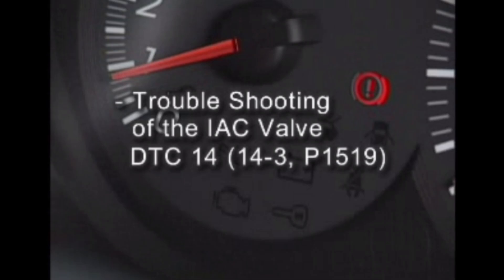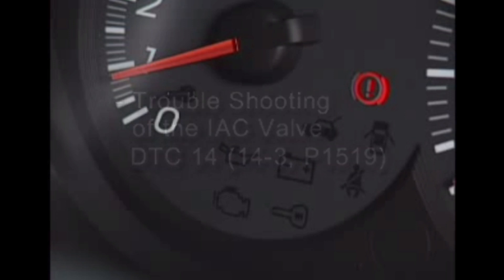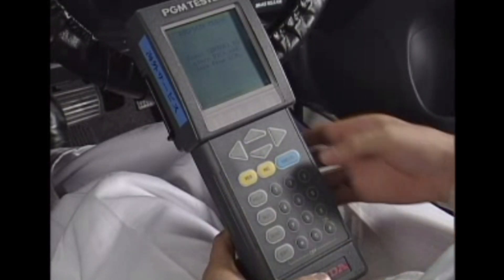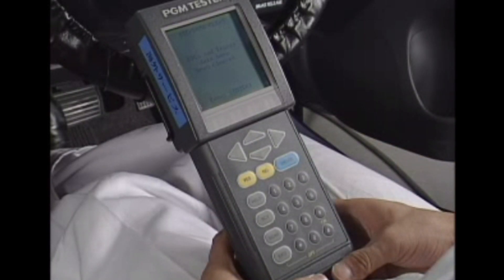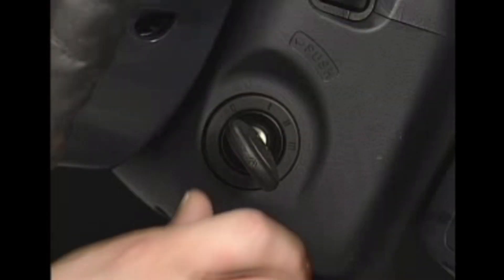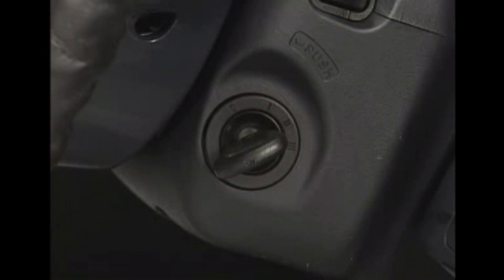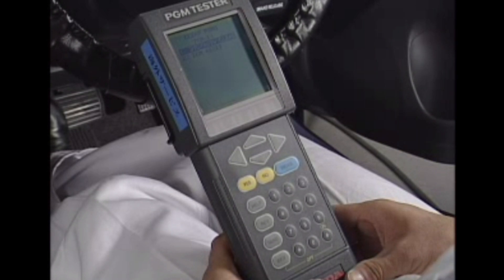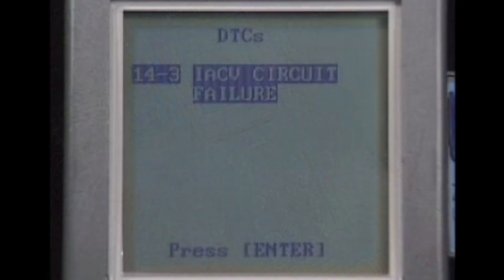Troubleshooting of the IAC valve DTC14-3 P1519. Conduct troubleshooting when the MIL is illuminated using the Honda PGM tester. First, reset the ECM-PCM. Turn the ignition switch on. Wait for several seconds until the ECM-PCM checks for the conditions of the system. Read the DTC.